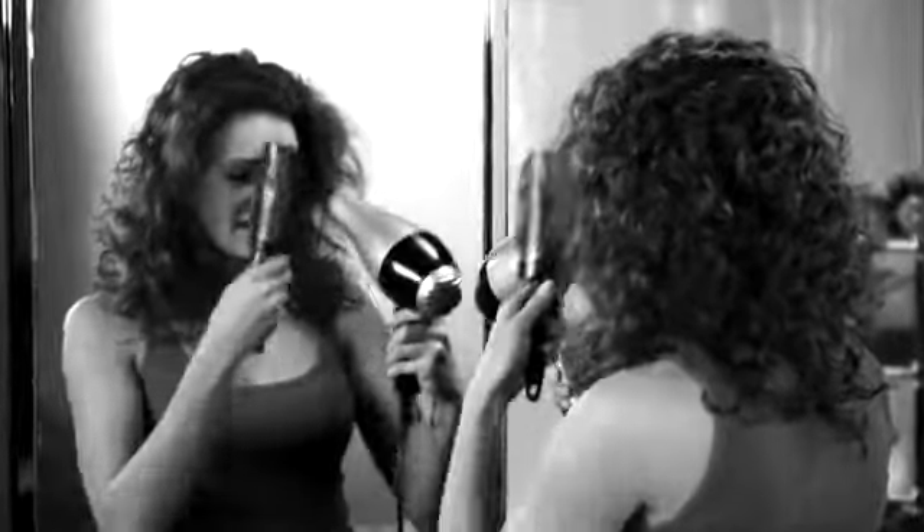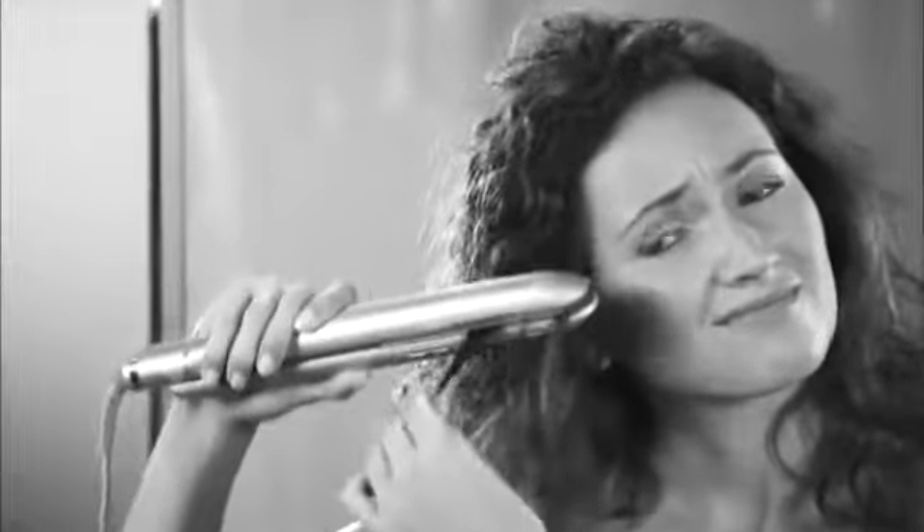When it's time to straighten your curly hair, you could spray on the chemicals, wrestle with a blow dryer and brush, then waste even more time with a flat iron that literally flattens and fries your hair.